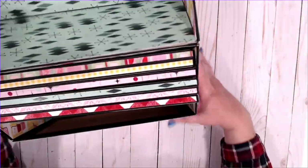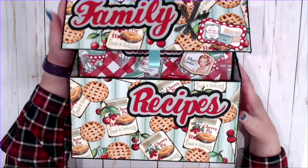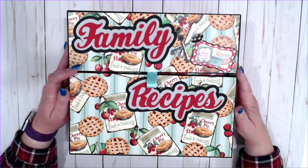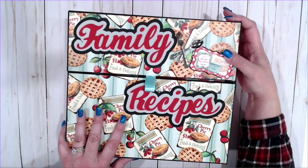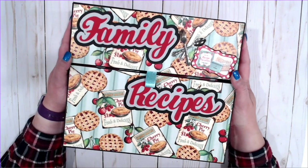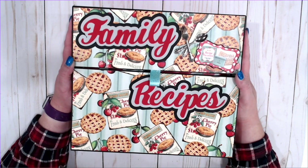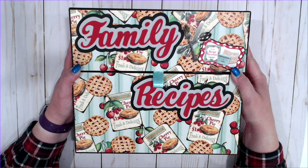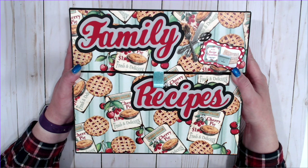The envelopes go together really quickly and the box goes together much more quickly than you'd think. There are no construction strips. If you've made the Easy Wrap album designed by Tammy from Country Craft Creations, you can make this box 100% — easy peasy. The tutorial will play next. Please hit the like button, subscribe button, and hit that little bell for notifications.